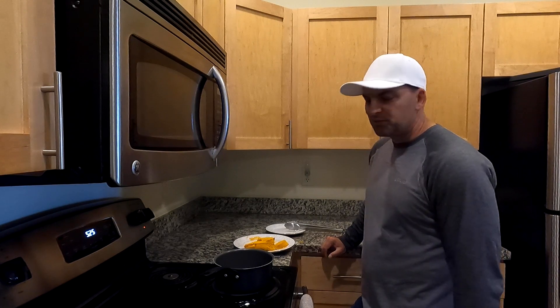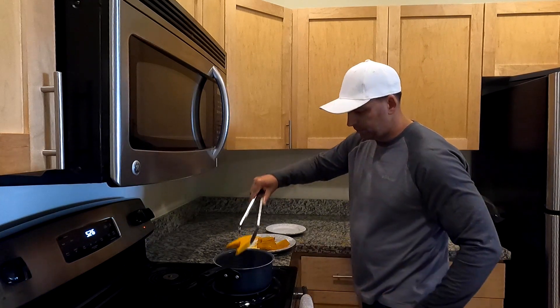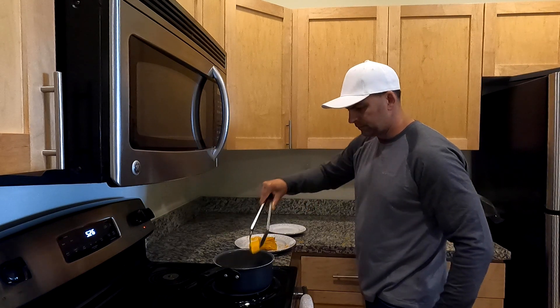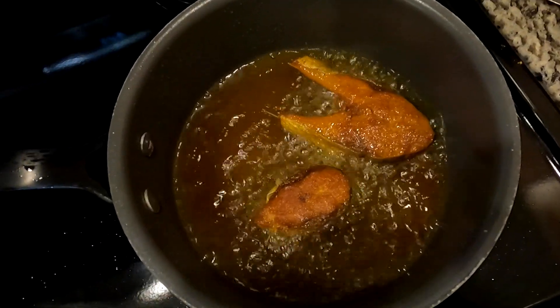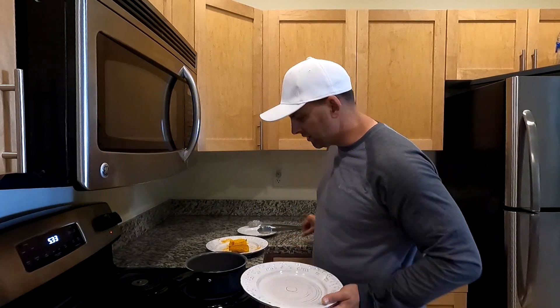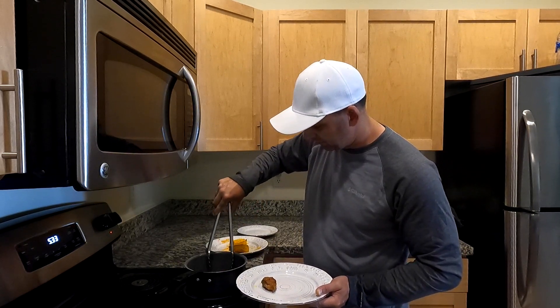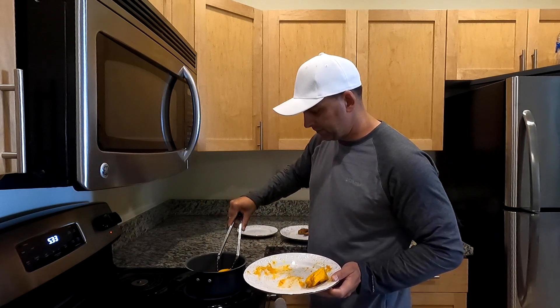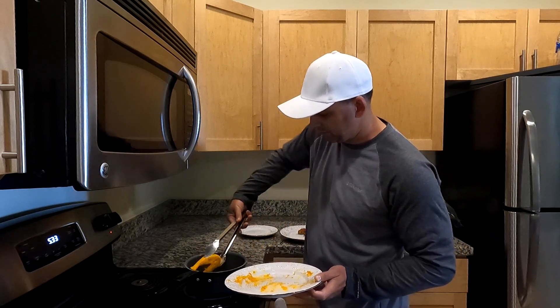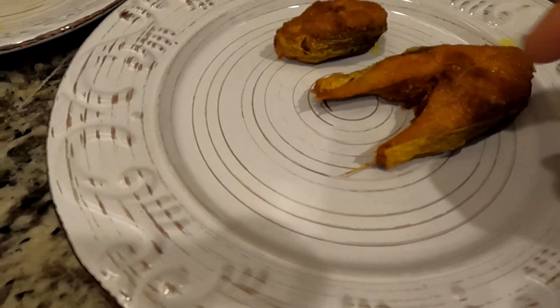Look at that nice orange color — I don't know how good it'll taste but it looks cool. I'm going to have to cook two at a time with this small little pan. I'm going to have to use the fan so it doesn't stink up my house. These are looking actually really good. I'm going to take the first batch out. A lot of the turmeric came off in the pot but there's still a little left.